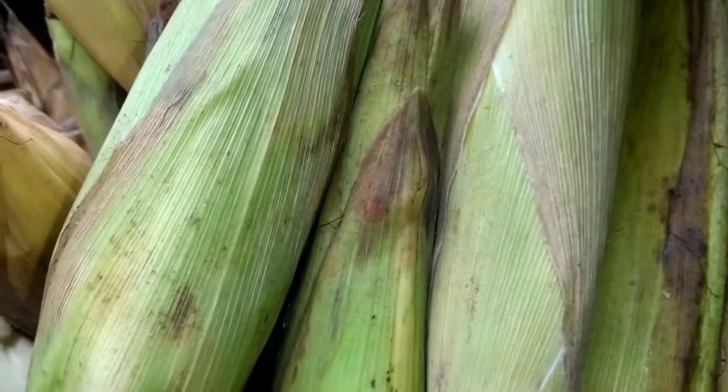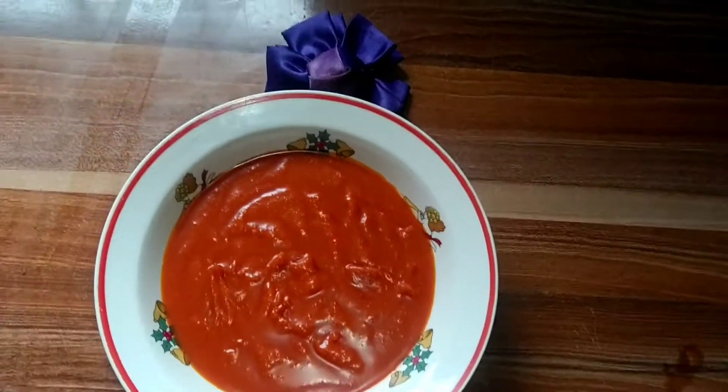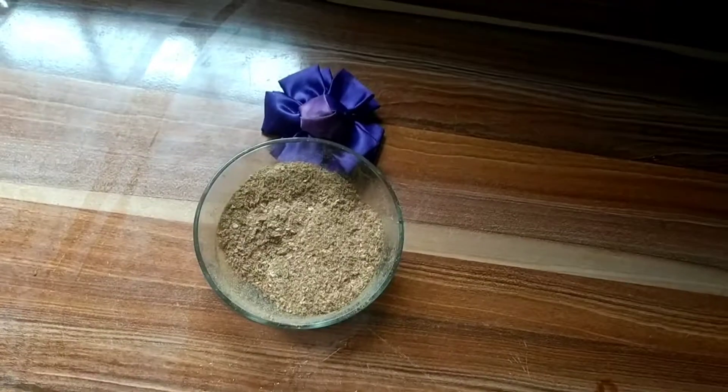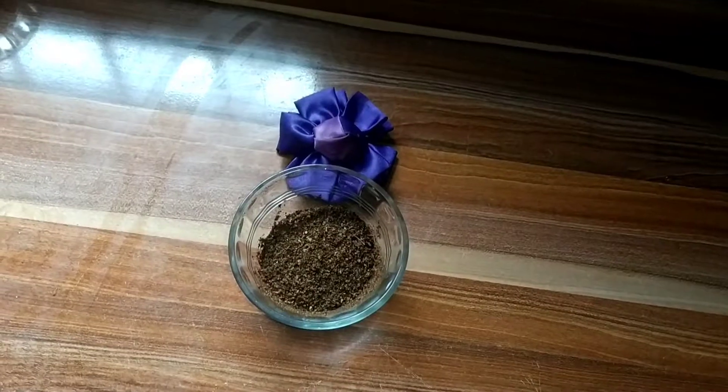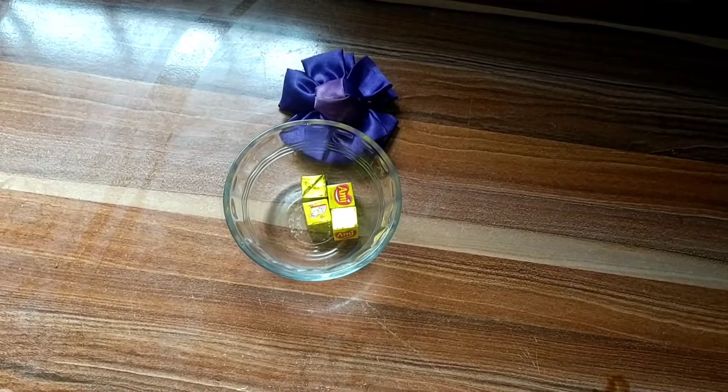I have my fresh corn, red oil, dry prawn, blended gravy, dry pepper, and I'm making use of four seasoning cubes. So let's get started.